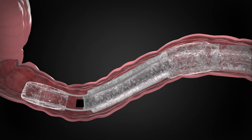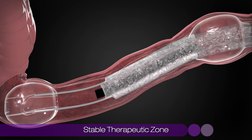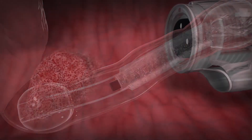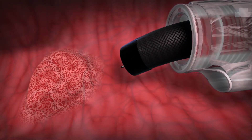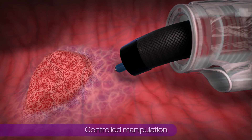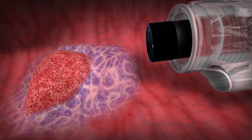In the treatment of complex polyps, the Dilumen C2 is positioned and the balloons are inflated to create a stable therapeutic zone. Standard submucosal injection is employed to lift the polyp. Dilumen instruments are then used to facilitate a controlled manipulation and dissection of mucosal and submucosal tissue.